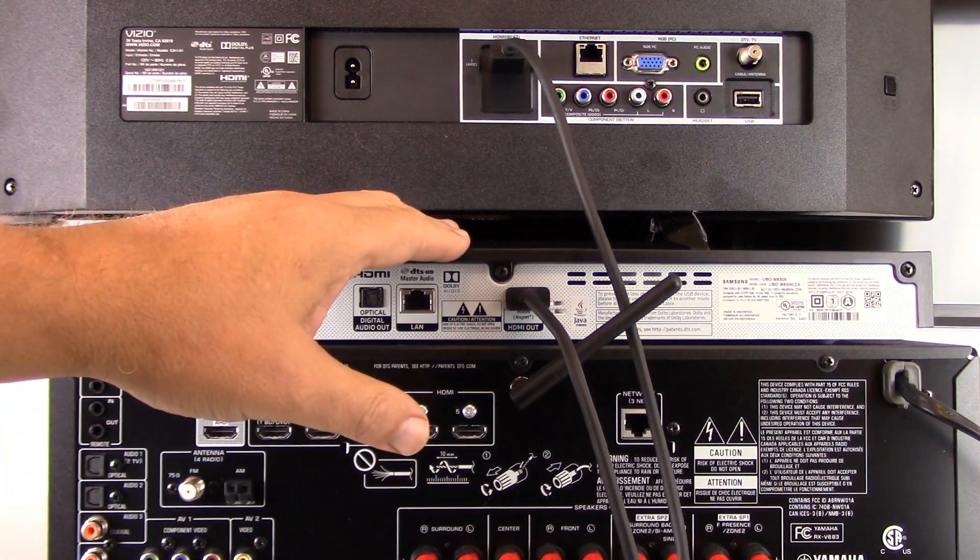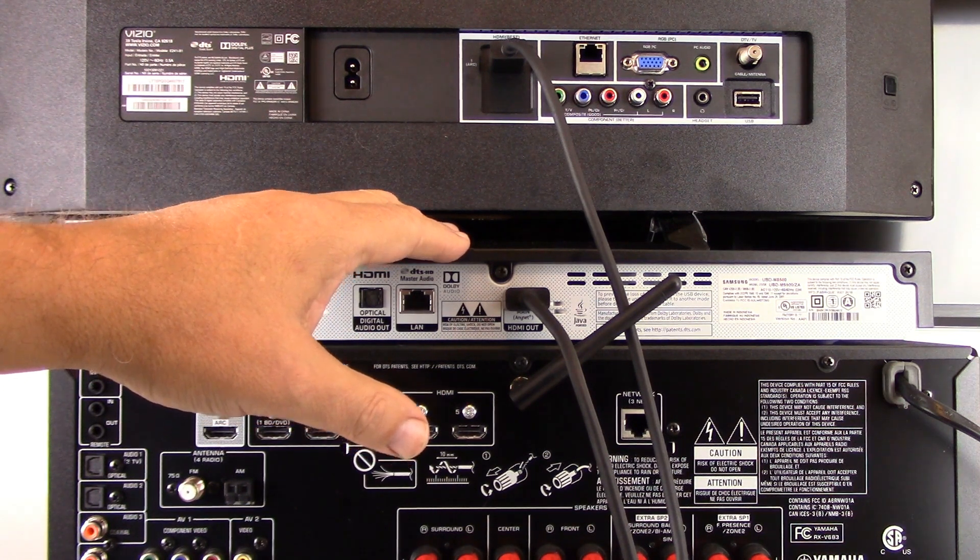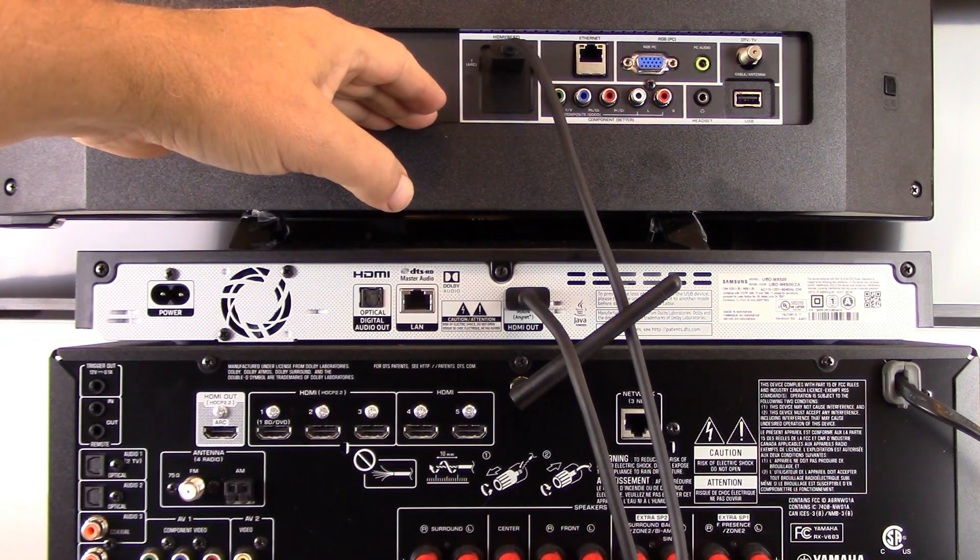In the second method, the HDMI output port on the back of your 4K DVD player is plugged directly into a 4K-enabled HDMI port on the back of your TV.